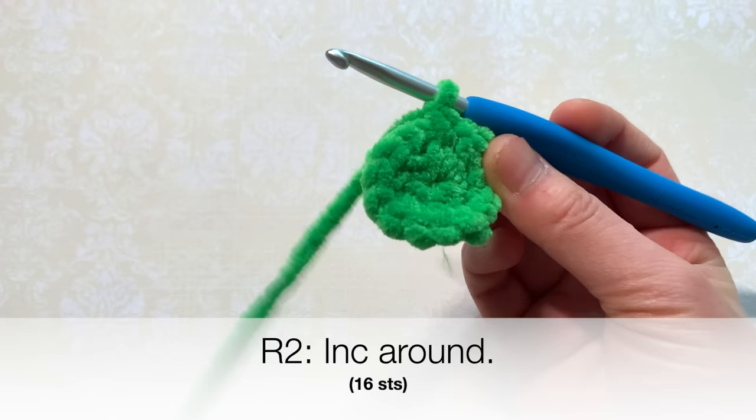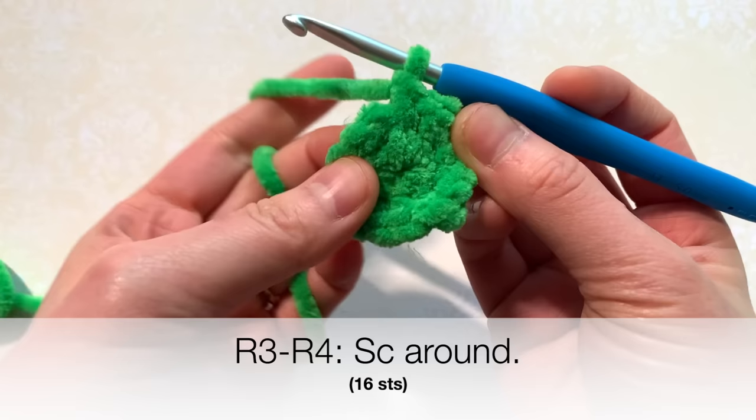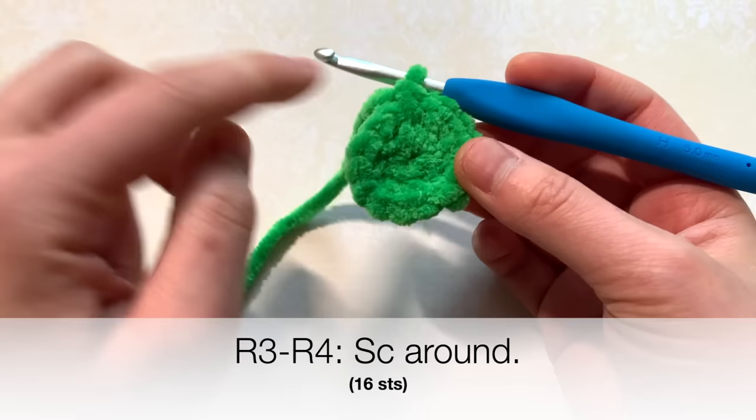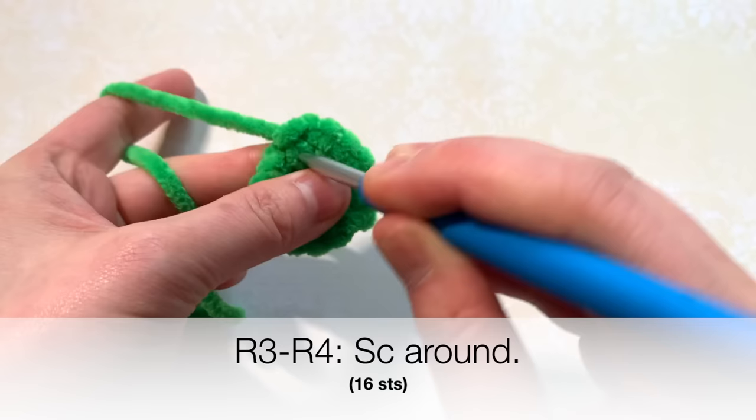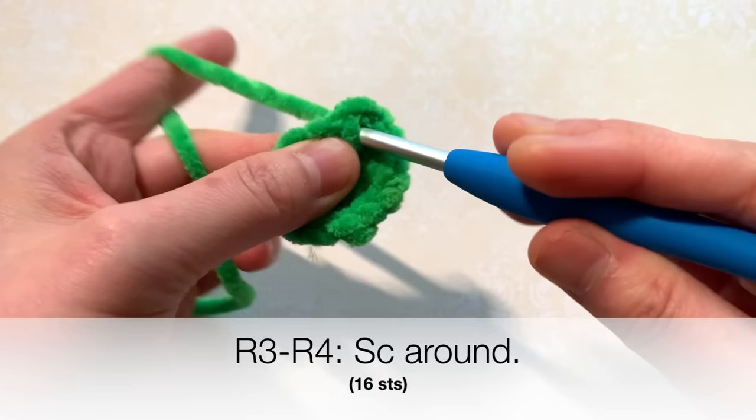By the end of this round you will have 16 stitches all the way around. Next, for rounds three and four you're simply going to single crochet around — insert one single crochet into every stitch. You might use a stitch marker to hold your place, or if you want to just count and keep track of the number in your head you're welcome to do that too. We're going to go around for two rounds, single crocheting all the way around.